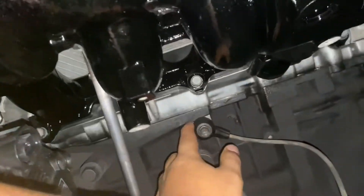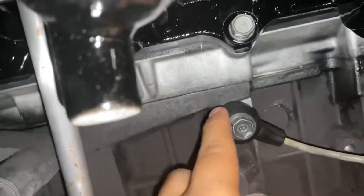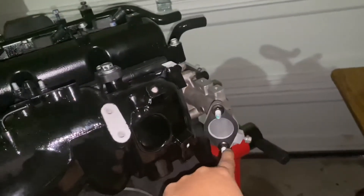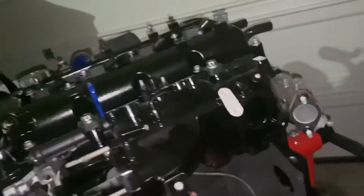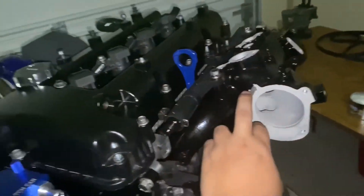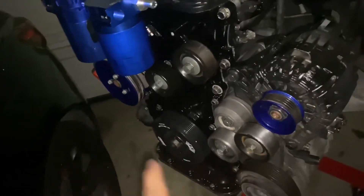The last thing I put on was the knock sensor — there's only one knock sensor on this engine, and it mounts right here on the block. I haven't installed the coolant pipe yet; I'll do that once everything is in the engine bay so I have room to route the wiring. The throttle body still needs to go out for powder coating, and the belt goes on last.